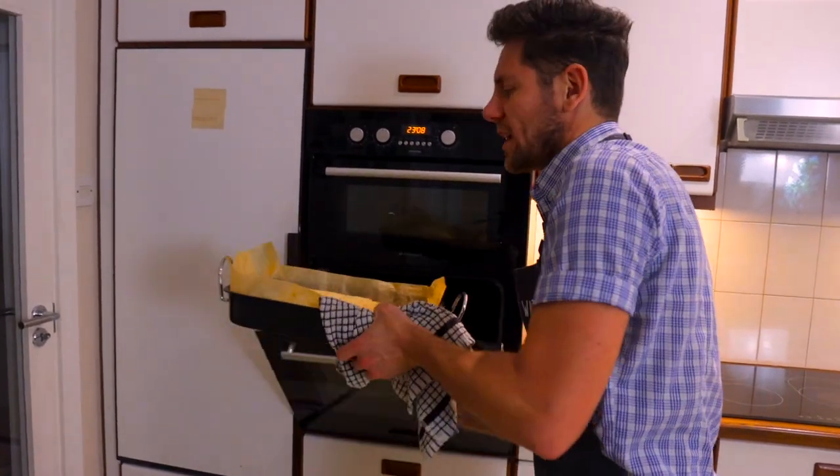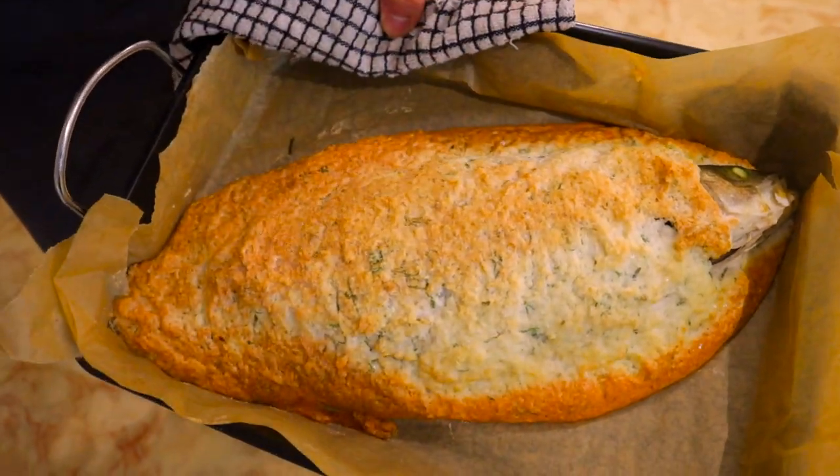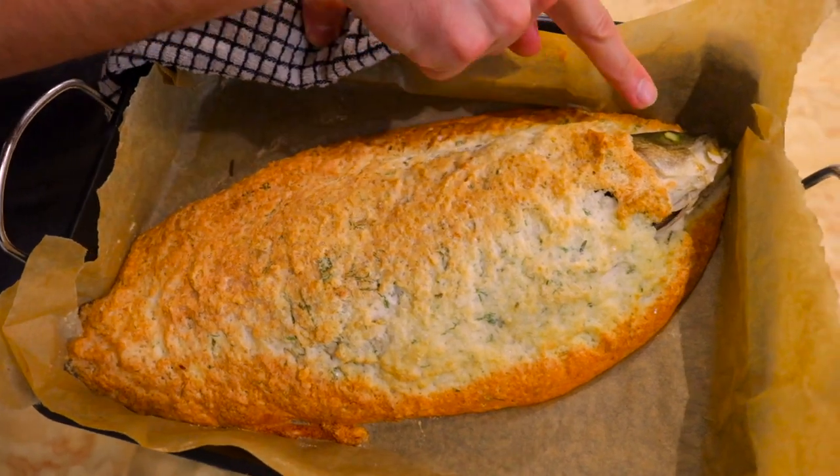30 minutes have passed. Look at this beautiful golden crust. You can tell that the fish is cooked by the eye — you see this beautiful white eye and the golden crust.